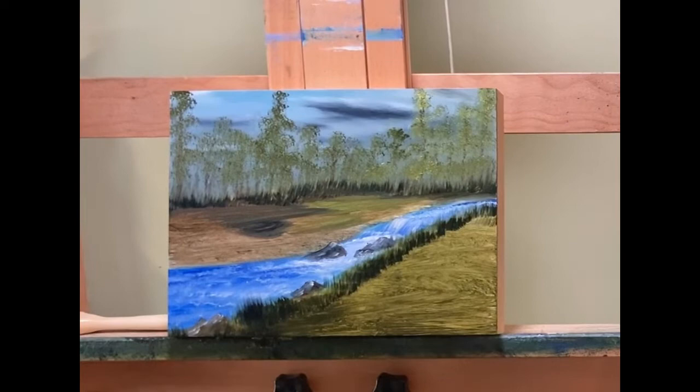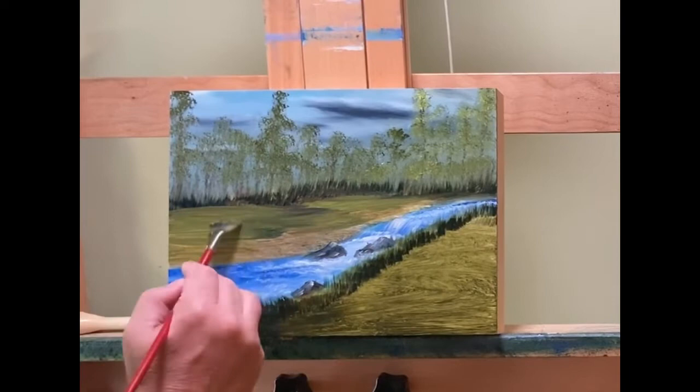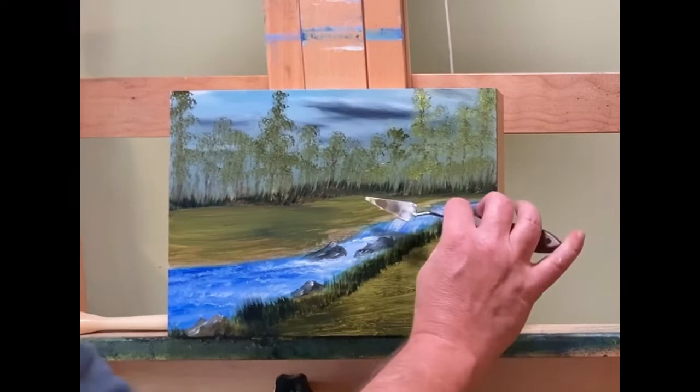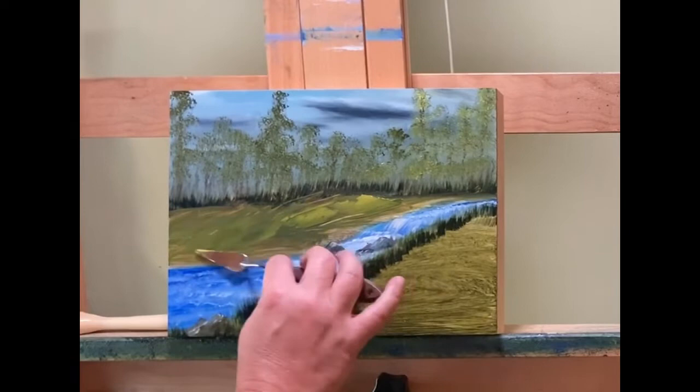Now I'm just throwing down color that I don't want too pronounced because it's my midground — more pronounced will be in the foreground. I'm just trying to fill it in with some interesting colors and interesting shapes, but I want the colors a little subdued. I'll have it a little more defined in the foreground on the bottom and towards the right of the river. The trees I'm going to make a little darker before this is over, but not tremendously.